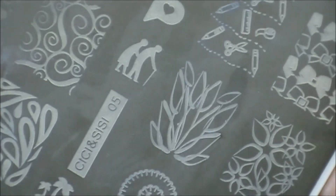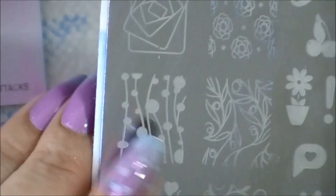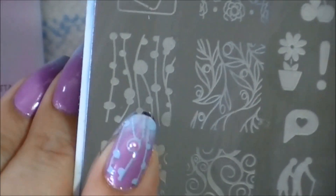The plate I'll be using is Cece and Sissy Plate 5, so this would be from their set one, which is the white set. And it's this image right here — it kind of looked like bubbles to me. I like it.